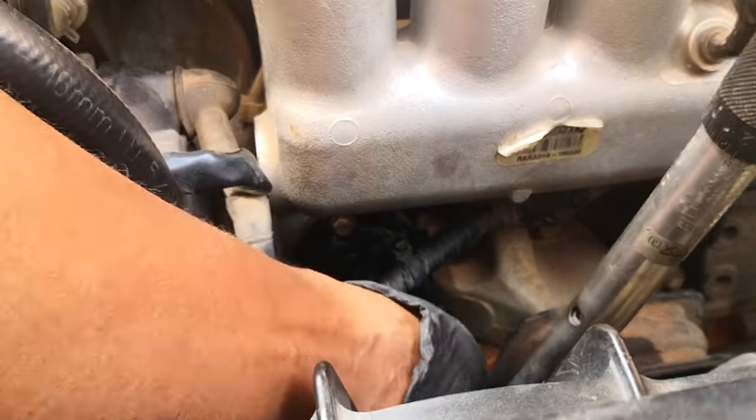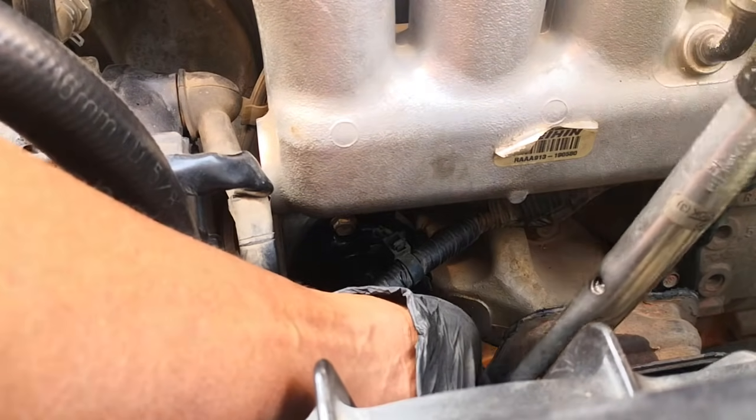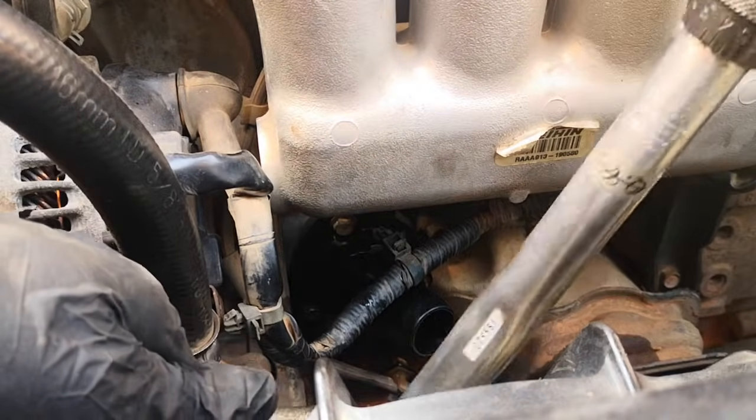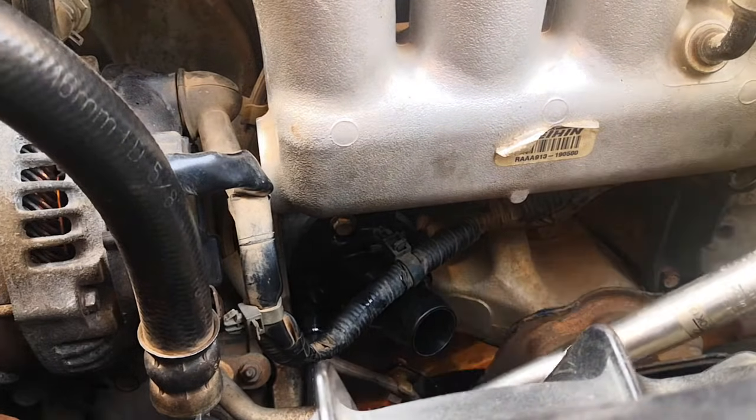Next is to torque down to spec. Note that the torque on these thermostat bolts is a miserly 10 Newton meters — allow the O-rings to do their job, and don't tighten until you can tighten no more.